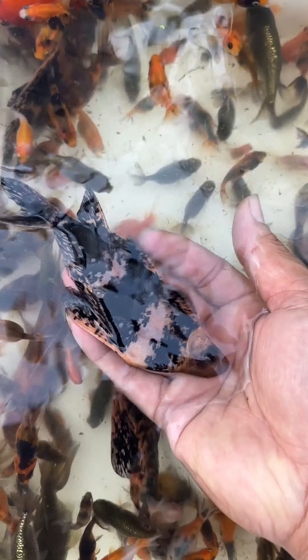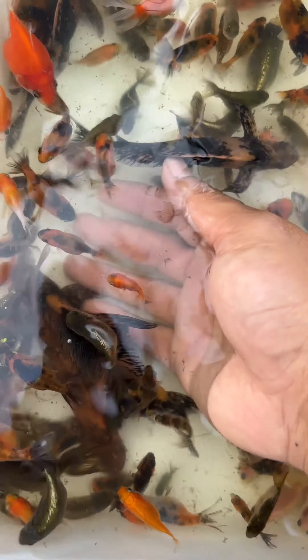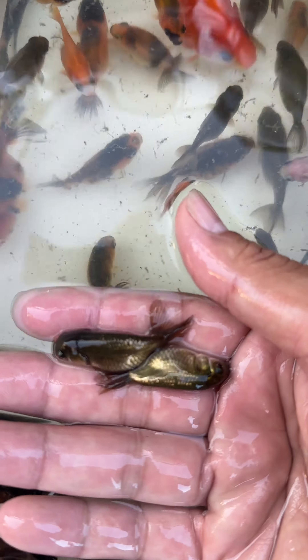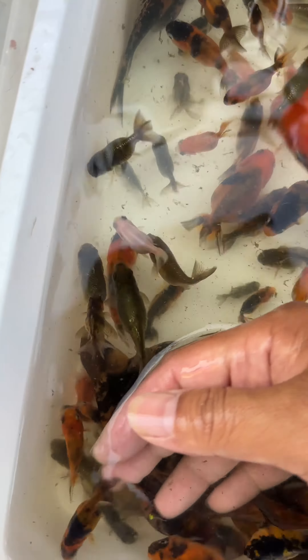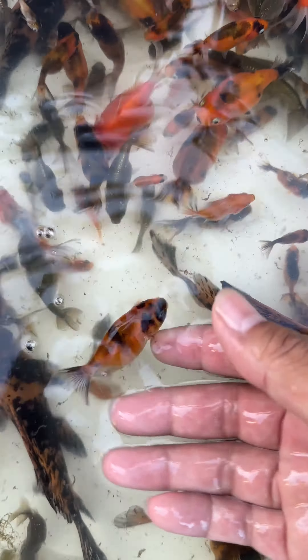This hyphen shark will stay outdoor with the outdoor koi — they are good algae cleaners. These are actually the smaller ones, and they're going to be reconnected with their older and bigger siblings.